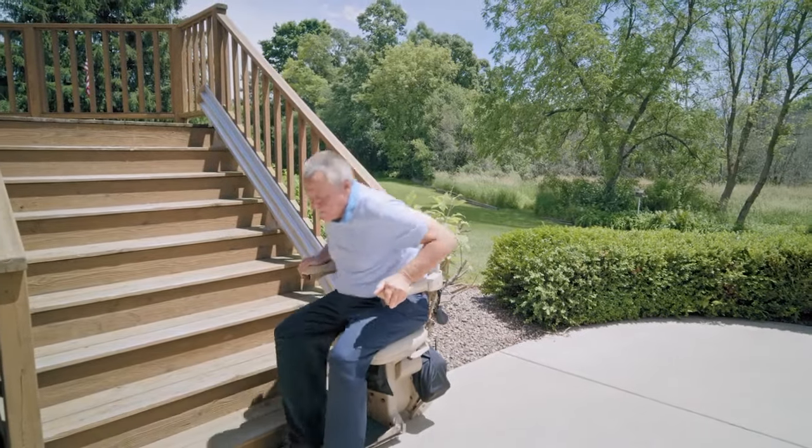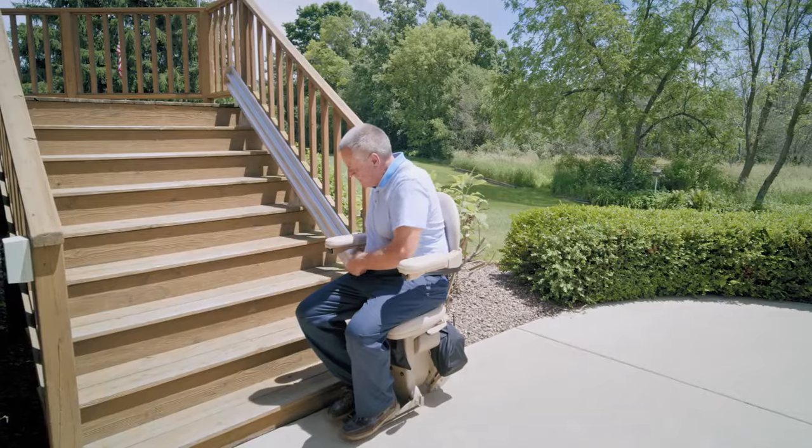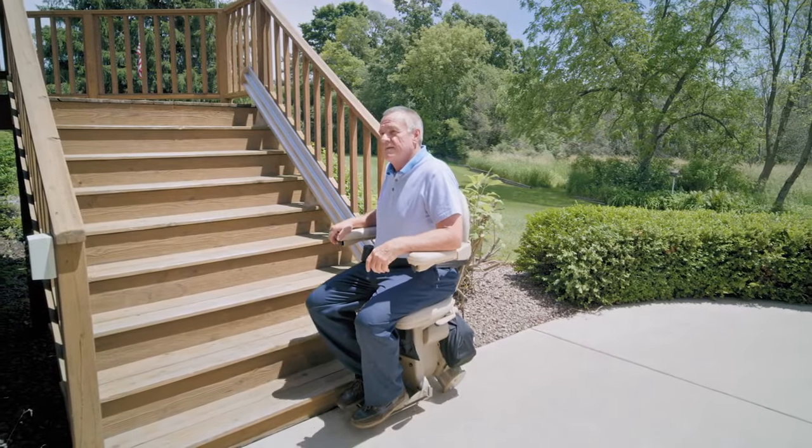Operating a Bruno Outdoor Elite is easy. Just sit down, clip the retractable seatbelt, and press the control button. The stairlift does the work of climbing the stairs for you.